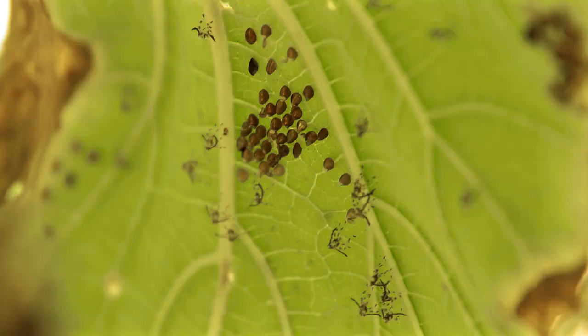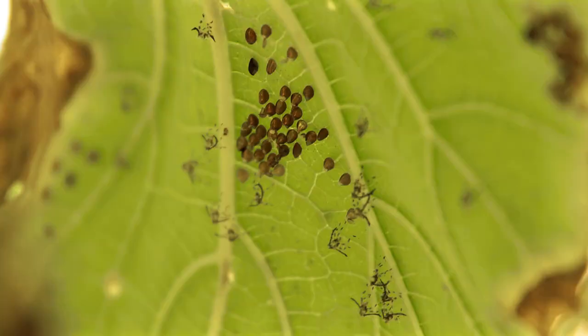One preventative measure you should be aware of is to look for the squash bug eggs, and when you see them just crush them. That'll keep the next generation from invading your garden.